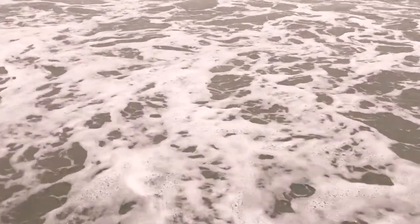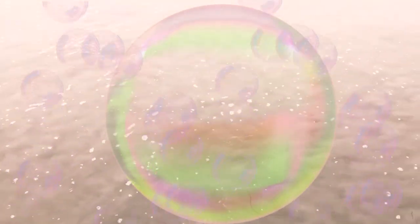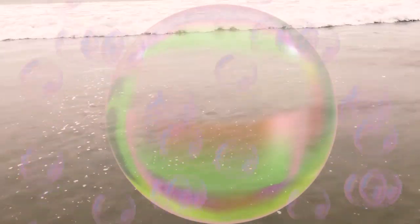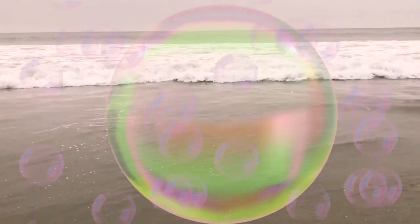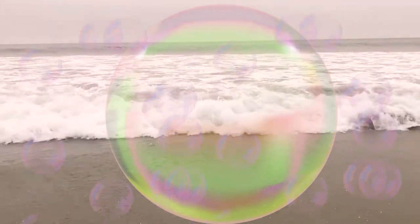Also imagine that surrounding you is a bubble of light. This light can be any color you like — maybe green, blue, white, or purple — whatever color makes you feel happy and safe.